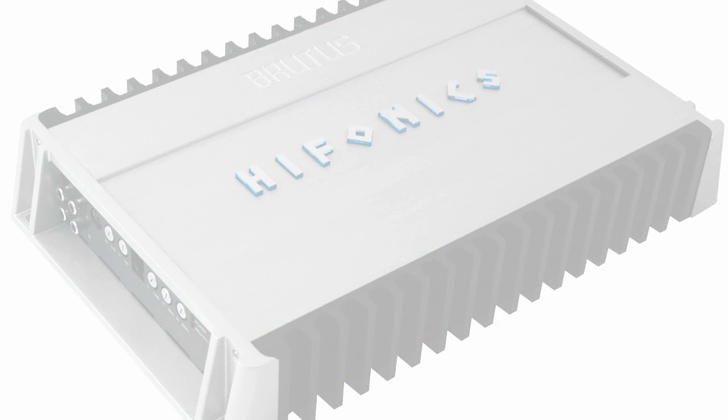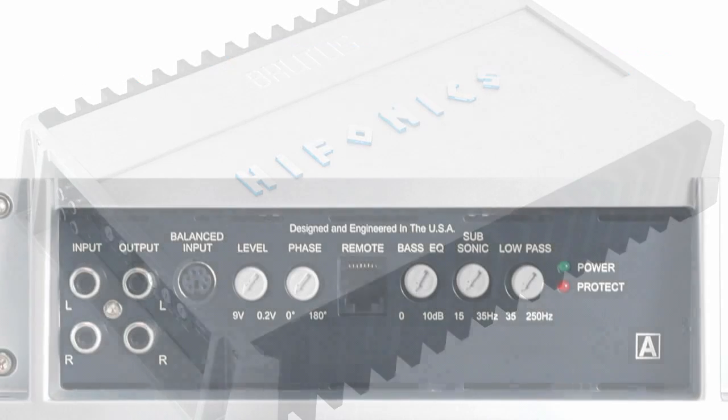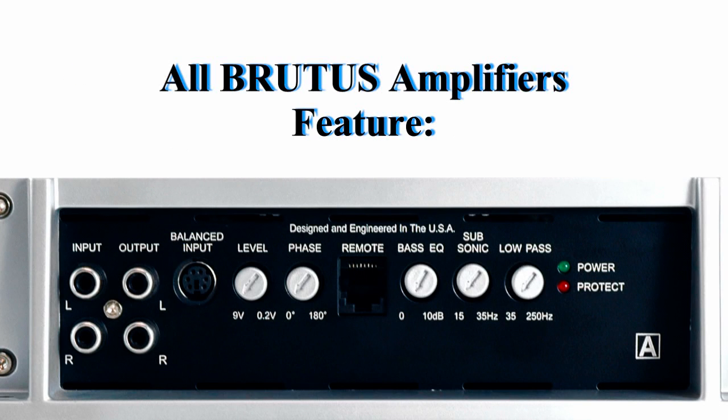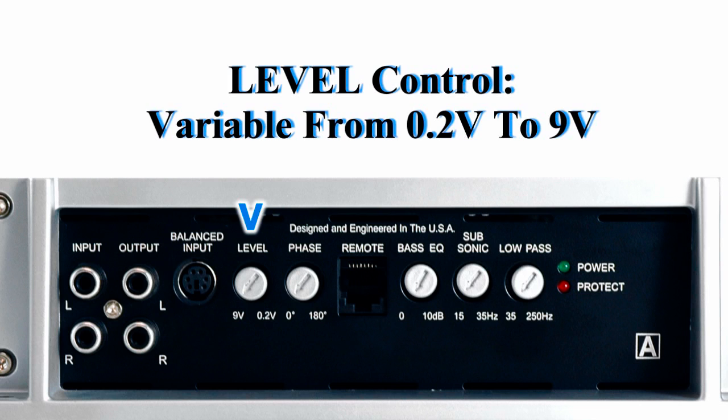New for 2010, all Brutus amplifiers are CEA certified. All of the Hyphonix Brutus amplifiers feature RCA input, full range RCA output, balanced input, and level control.